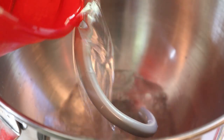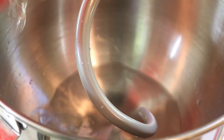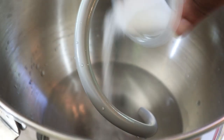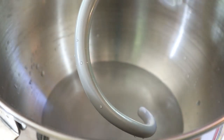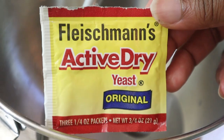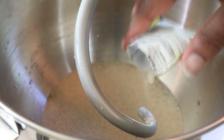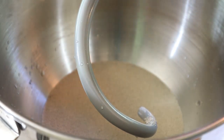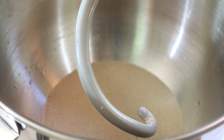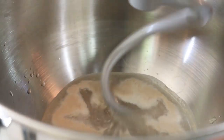To your stand mixer or a very large mixing bowl, add one and a half cups of warm water — warm enough like a baby's bottle, not too hot or you'll kill the yeast. Add one tablespoon of sugar and one and a half teaspoons of salt. Those are the agents that'll bring your packet of active dry yeast to life. Let that sit for roughly six minutes until it starts to foam up.